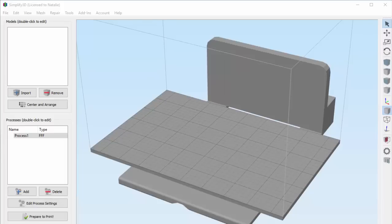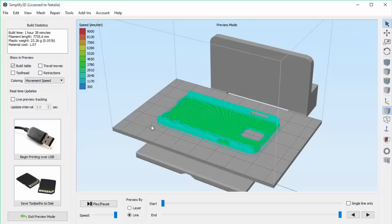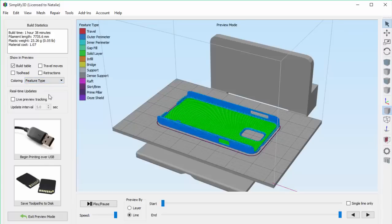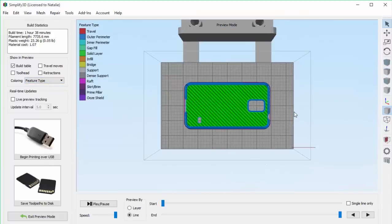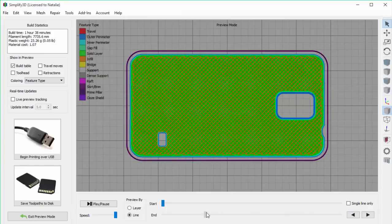For today's example, I'm going to be building a phone case, so I'll go ahead and drag in that model. Let's just slice it with the default settings, change the coloring to feature type, then I'm going to do a top-down view and zoom in so we can get a better look. Now if we go into the middle of the part, you'll be able to see the infill.